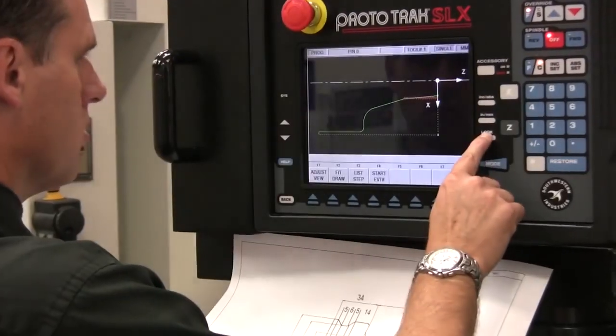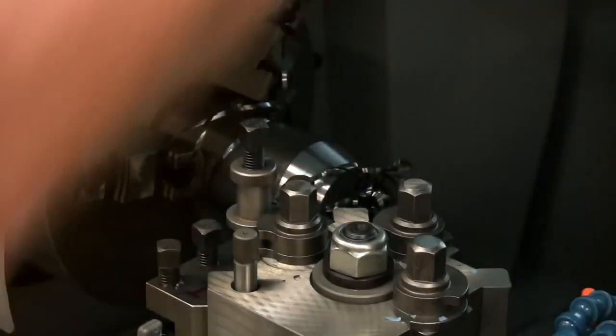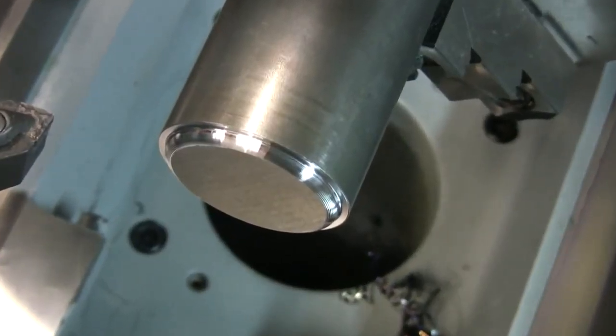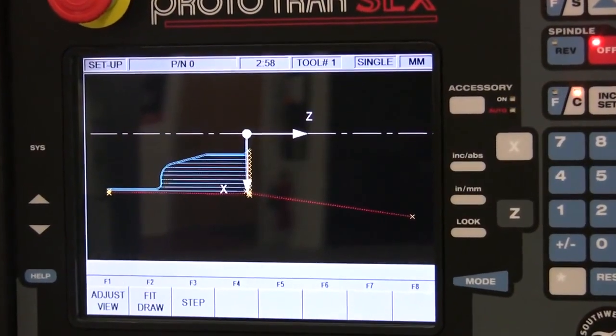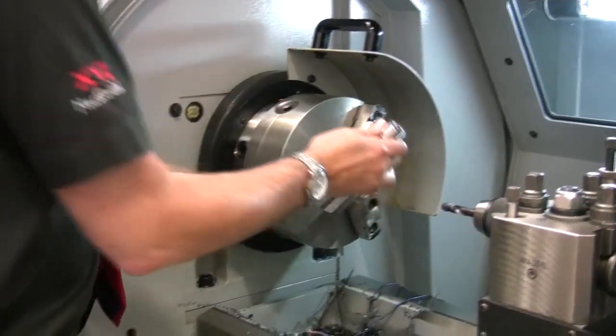The simple look of the SLX control belies its production abilities, with tapers and radii machined in just moments. Powerful cycle events that create roughing passes automatically means complete parts are quickly and easily made.